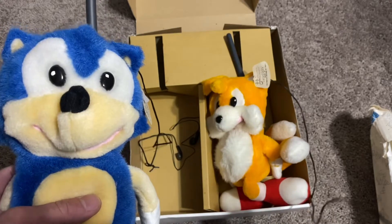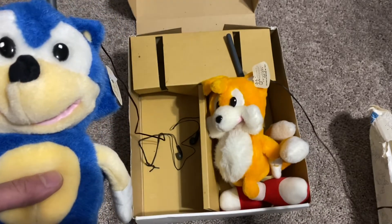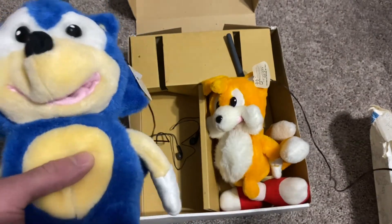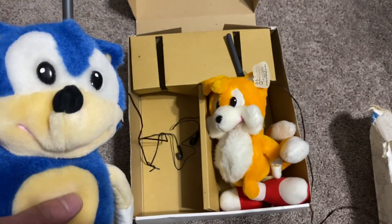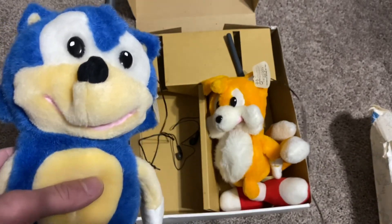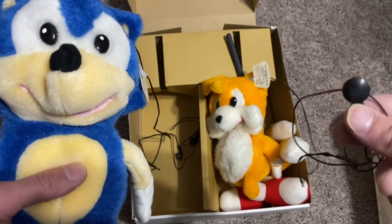I think what these were made for was for a kid — two siblings, whatever — taking each one to another room at night when they slept, so you could talk to each other as you fall asleep. Or if you're in your room playing Sonic 2 and your brother's in his room playing Sonic 3, you could tell each other some game tips or just chat.